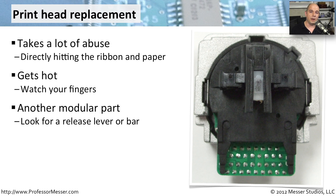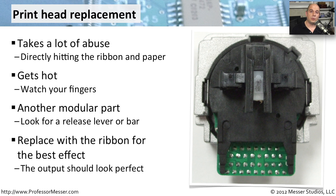The printhead is also a very modular part. The manufacturers have made these very easy to replace — they know that they will wear over time, and they wanted to be sure that they were field upgradable or field swappable. There's usually a button to press or a lever to move, and the printhead just pops right out. You can simply take your replacement printhead, push it down, and it will snap into place. If you're already inside the printer replacing the printhead, it's also a very good time to replace the ribbon as well, so that every new printout looks as good as it possibly can.